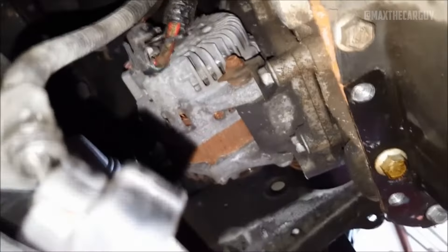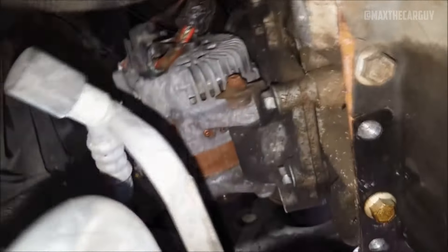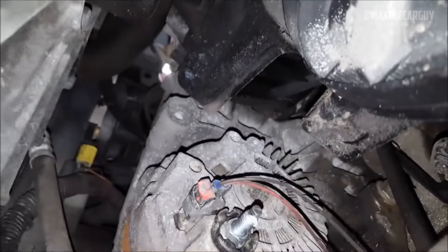A damaged alternator decoupler pulley can lead to charging system issues as well as whining, buzzing, or rattling noises coming from the alternator area. To fix the issue, it might be necessary to replace the alternator or the pulley. You can buy the pulley and the replacement tool online, although it's not very expensive, replacing it without specialized tools is difficult.